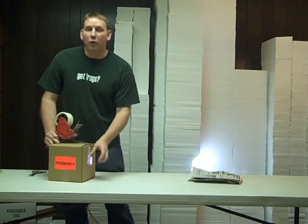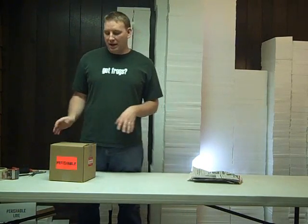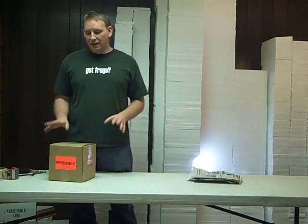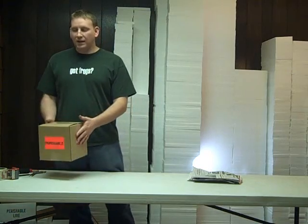Orders placed by 4 p.m. Eastern Standard Time, Monday through Thursday, are shipped the same day. On Fridays we only ship United States Postal Service Express mail for delivery on Saturday. We don't want your package sitting out over the weekend in a hub.